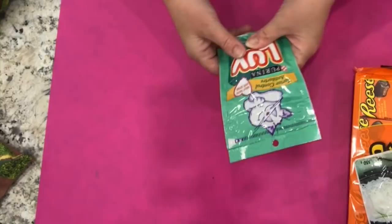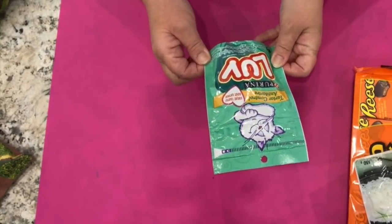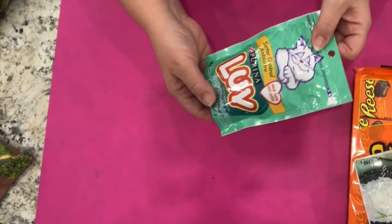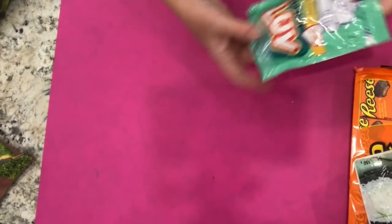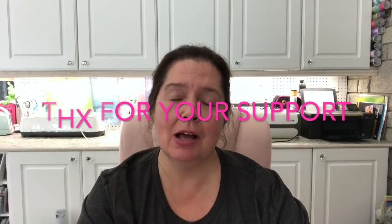Last but not least in the food items — and it's not a human food item — it's a treat for kitty. It is the Purina Love Licks crunchy chicken and seafood flavor tartar control treats for kitty. Thank you so much for watching. Please like, comment, and share. Stay crafty and I'll see you in just a little bit. Bye!